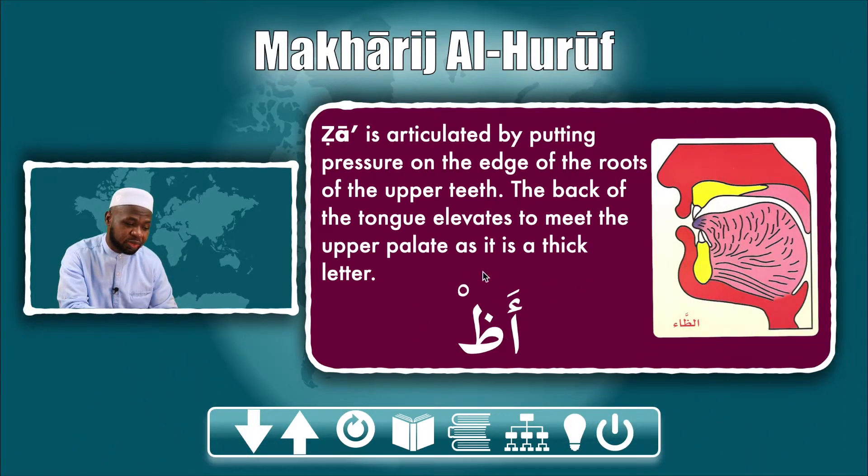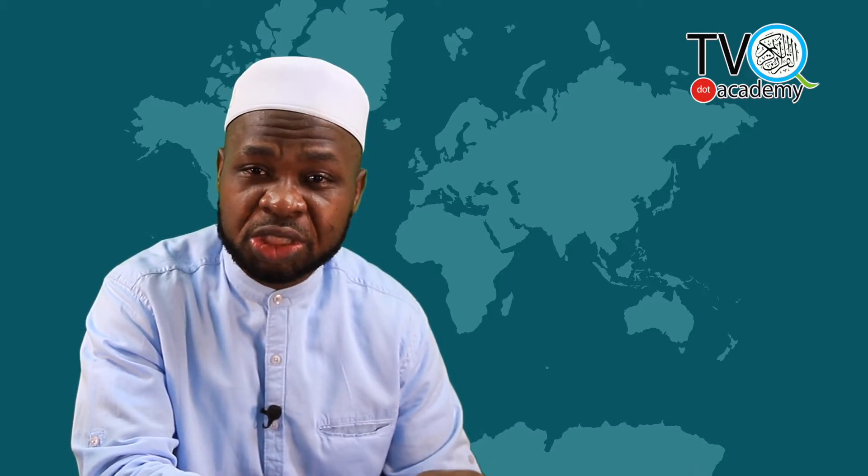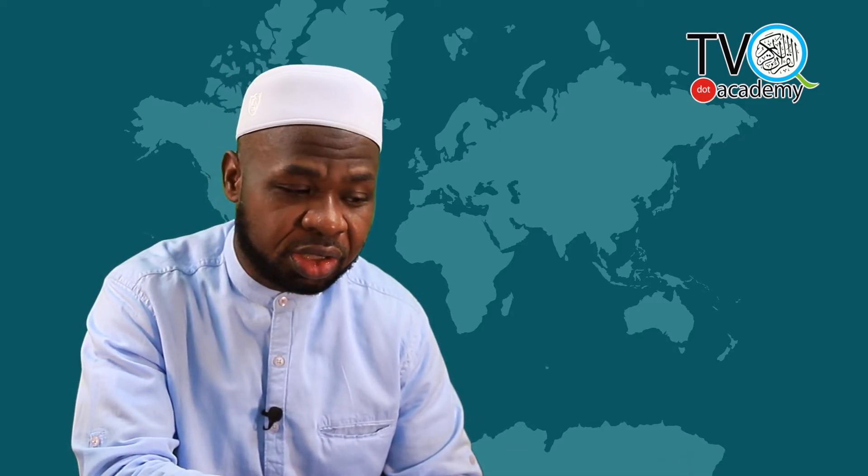Apply sukoon (silence) to the letter and put any active letter in front of it, and you will be able to get ظ (vaw), ذ (thal), ث (thal). Please do not say 'zah' — it is not zah, it is thal. Just imagine yourself producing thal with heaviness: ظ, ذ, ث.